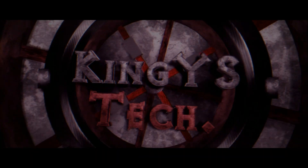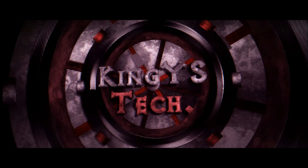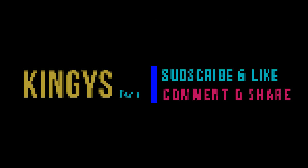Hi e-skaters, are you guys tired of this? I show you a way out.